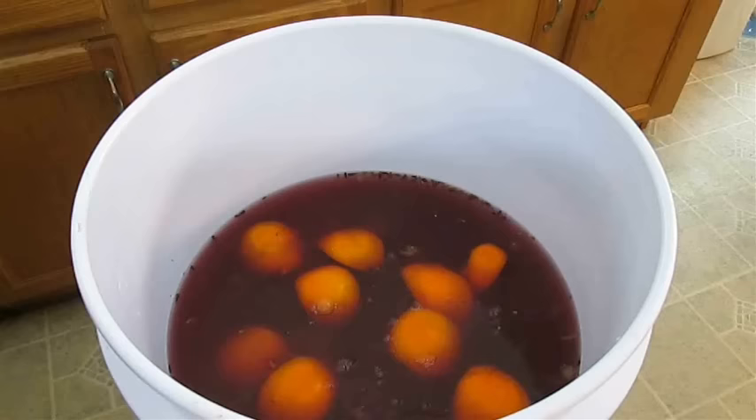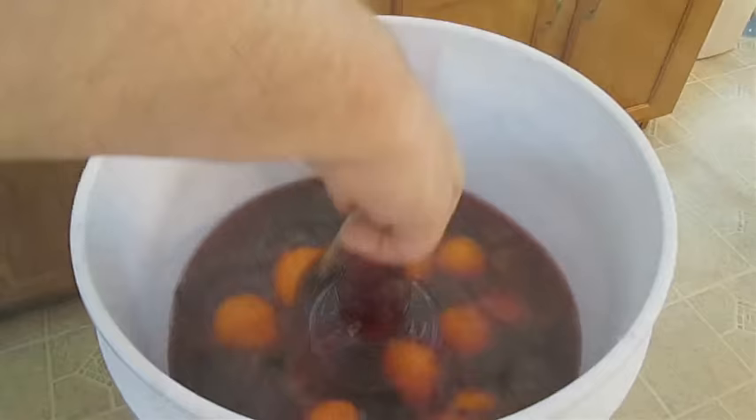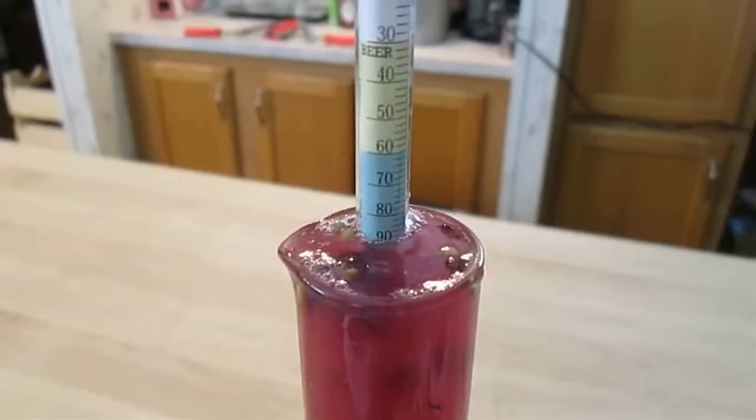That amount of sugar might be freaking you out right now, but that's how alcohol is made. Just as soon as I've got that all stirred in I'll take another reading — without this reading we cannot determine how much alcohol we have in our wine when it's complete. If we zoom in here you can see I'm hitting exactly 1.090.